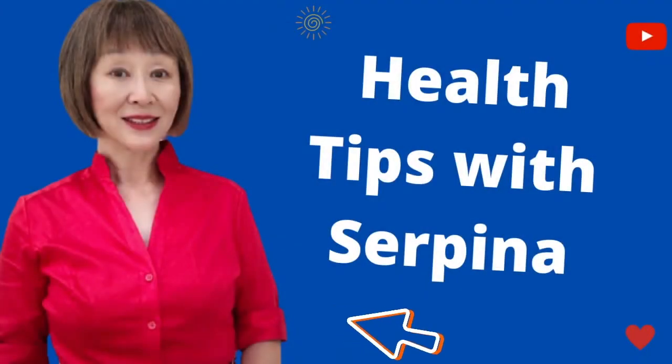Hi, welcome to my health tips with Spina. Regular massage of the hand, which corresponds to the relaxed area of the human body, is a simple and effective way of self-care.